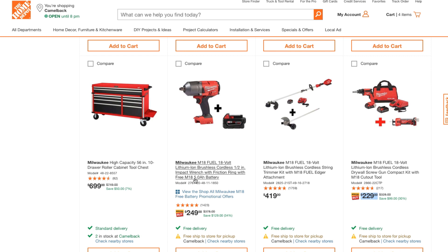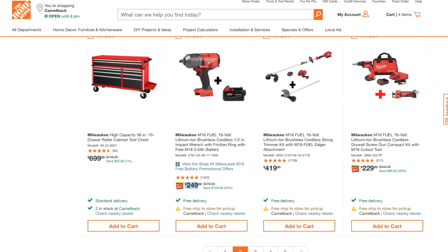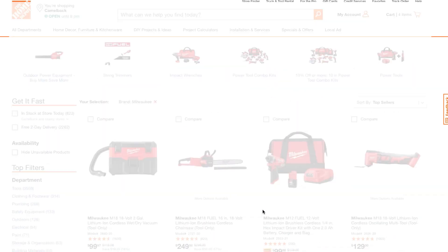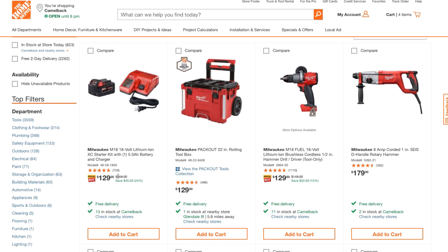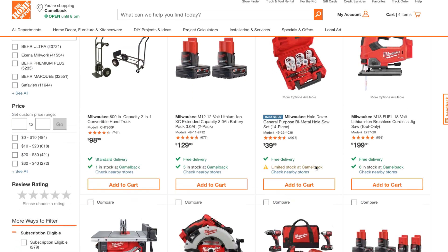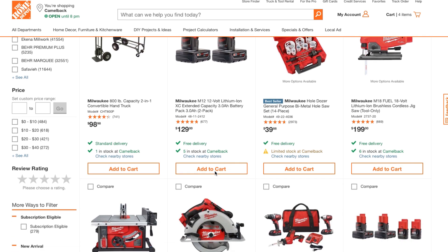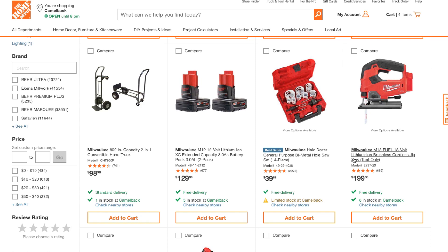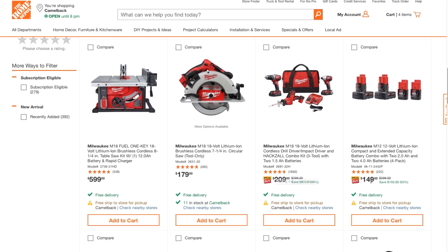The M18 five amp-hour battery is $249 — compared to the $299 I mentioned earlier for a two-pack, so $249 is a great deal. There's also an M18 battery two-pack for $129, and with another deal you're getting that battery for free, so just keep that in mind.